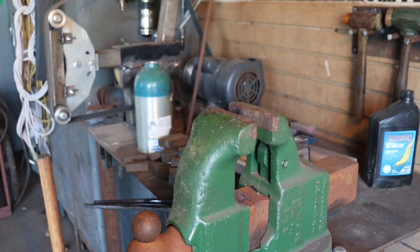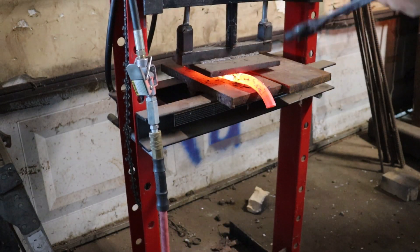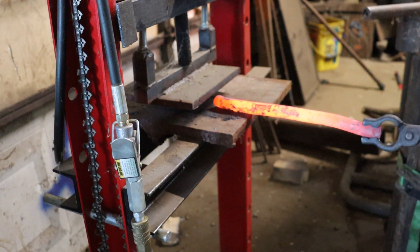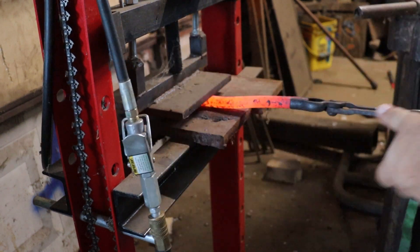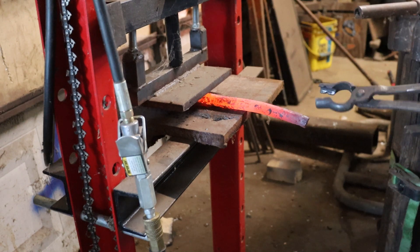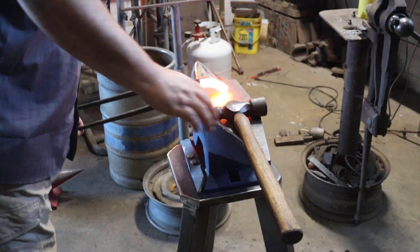A little more heat under. At this point, I've got it straight enough I can use the press on it. I'm going to throw it in the forge and let it soak in while that will straighten out the other one. This one should be a little simpler.